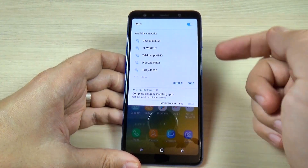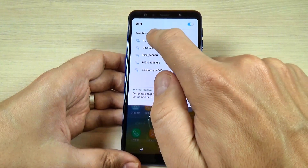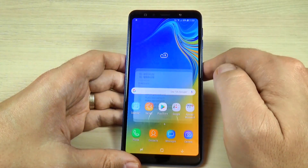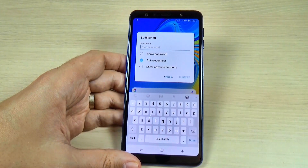Hi guys, in this tutorial I will show you how to connect to your Wi-Fi hotspot on Samsung Galaxy A7 2018. The method is the same also for A9 2018, so let's do it.